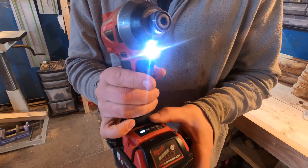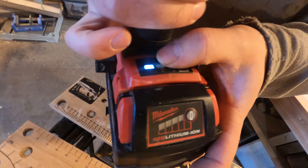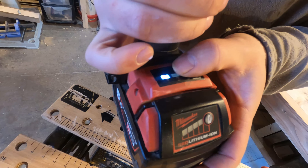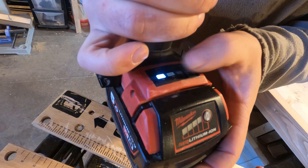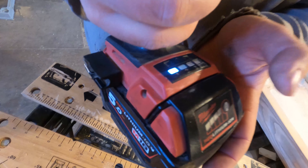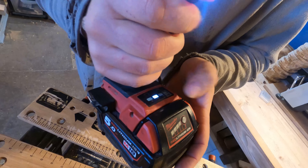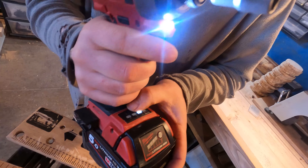As we go down though, what makes this different to normal — I'm going to pop it back in — you've got a power button here. This cycles through three different power states and one auto state. So if you just go over it, it's on mode one now... two, three, auto.